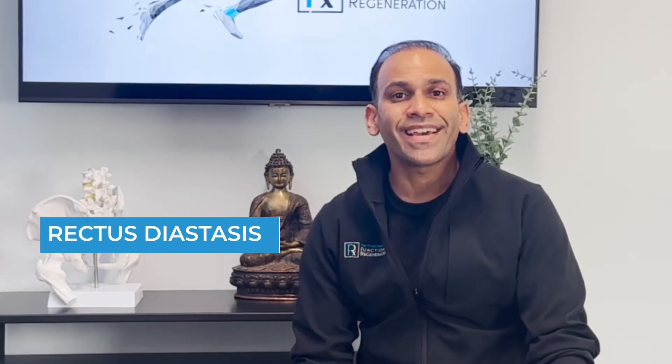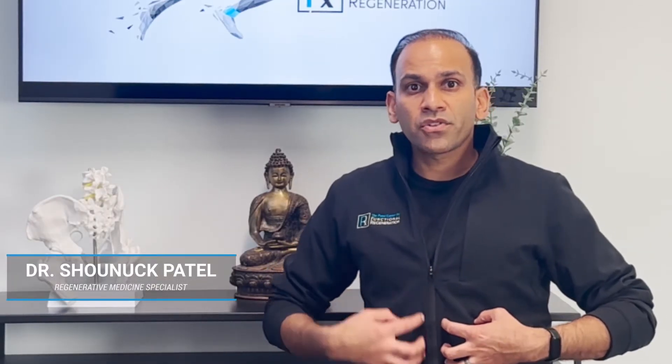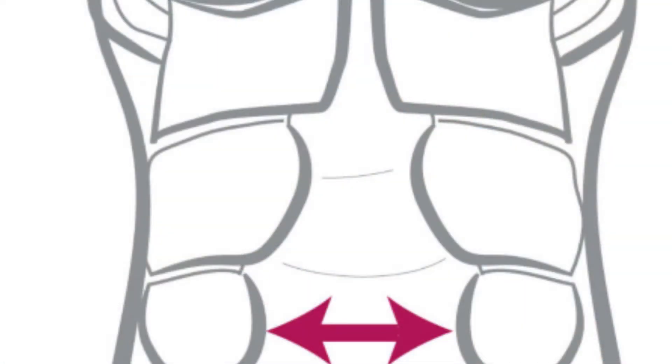Diastasis rectus is a separation between the six-pack muscles of the abdomen. If you think about the six-pack muscles, you have muscles on either side with a thin white line of connective tissue called the linea alba that sits in between. For various reasons, that linea alba can get stretched and cause a little bulge that occurs in the abdominal muscles.